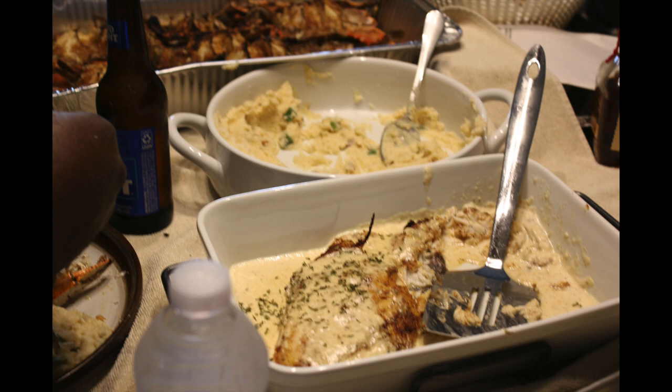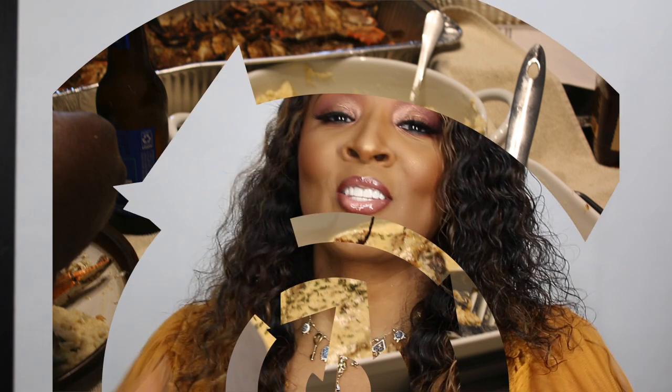Of course, you know they tore it up! That is the end of my cooking video — thank you guys so much for watching, please take care of yourself and I will see you on the next video.